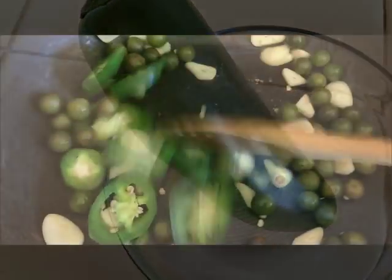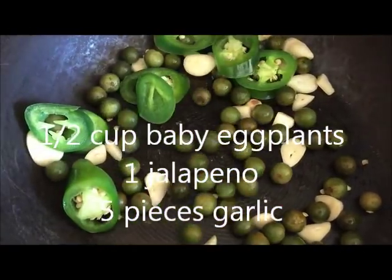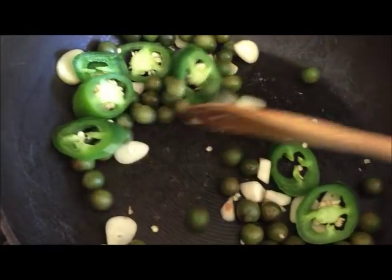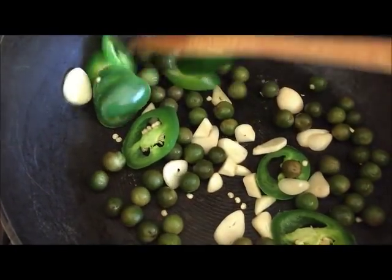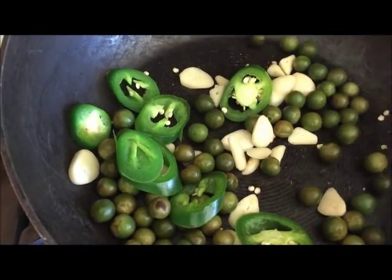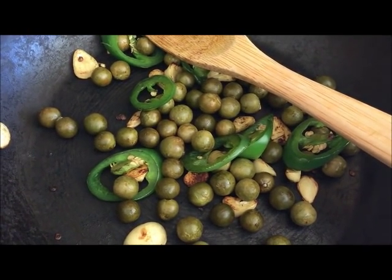I am toasting the jalapeño, the garlic, and the baby eggplant until it becomes charred. After we toast all the ingredients, just let it cool down and set aside.